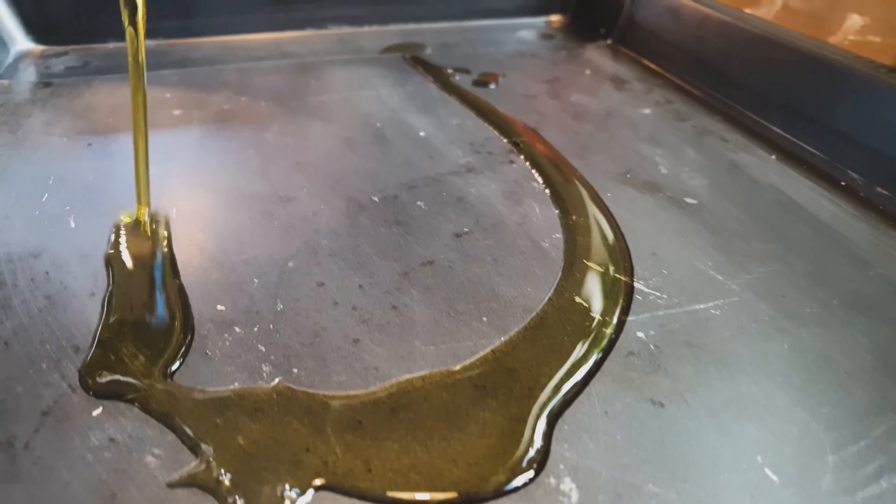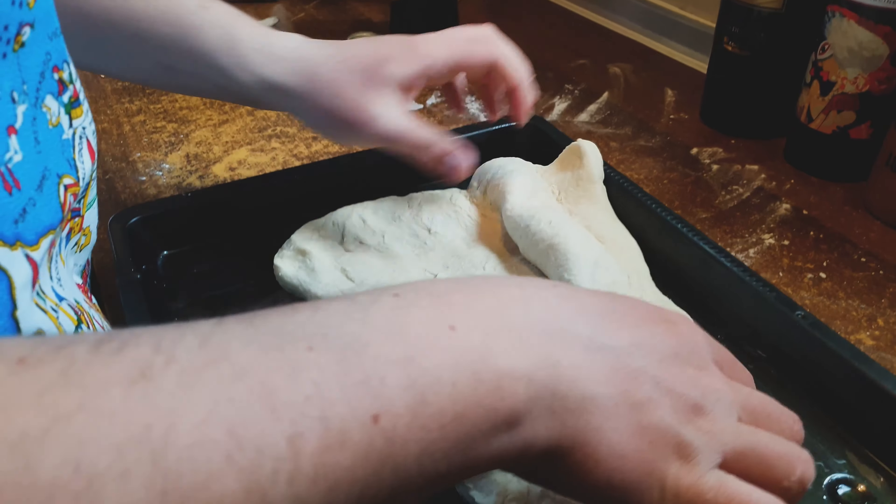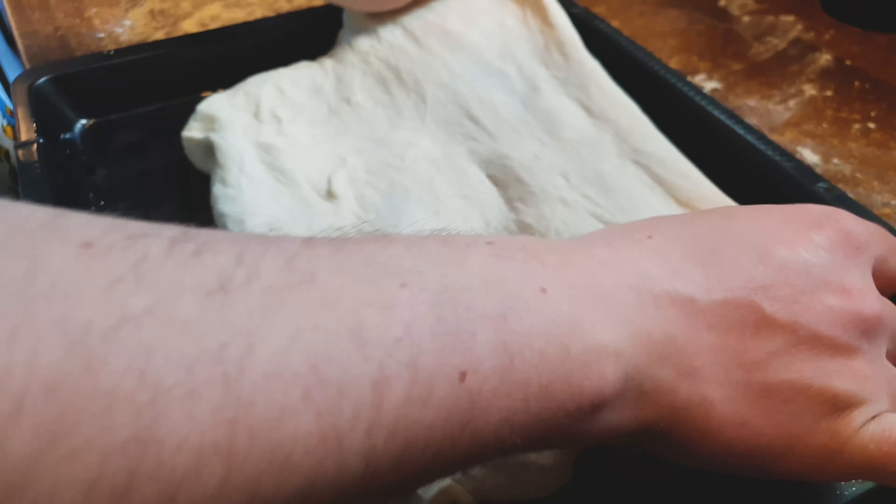In a big pan we need to stretch the dough out and poke it with fingers to form little wells that will capture the oil and make the bread crispy on the outside and soft on the inside.